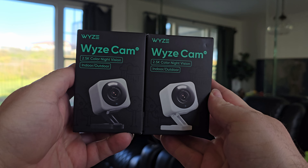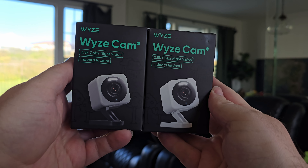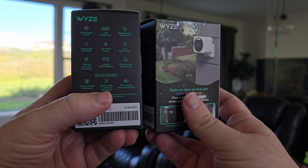Here they are — Wyze Cam V4, version 4. They go for $29.99 currently. Here are the two colors: white and a grayish-black color. We're going to unbox these and I'll show you both of them.